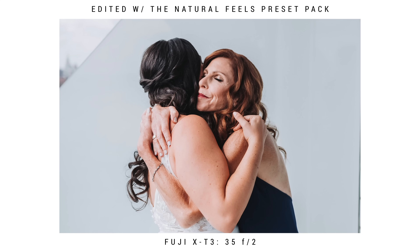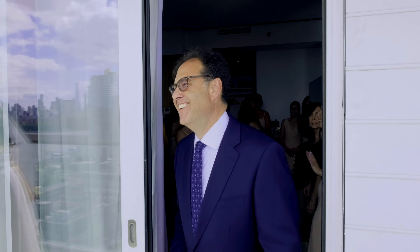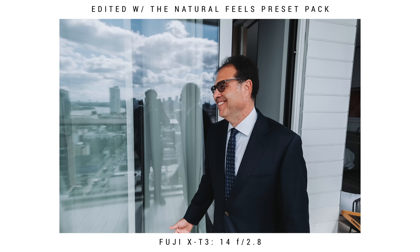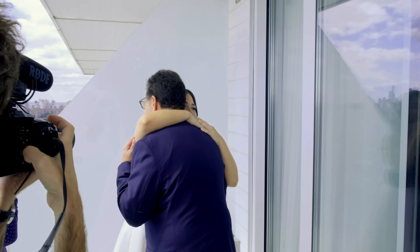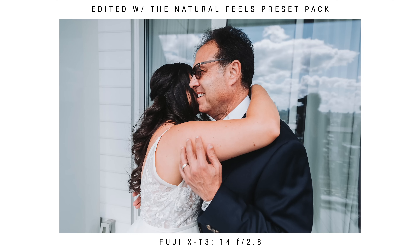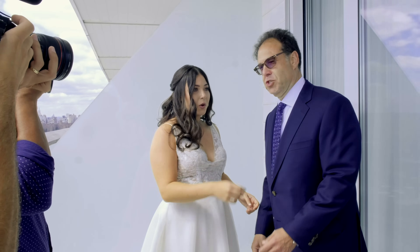After the bride gets ready, we had a first look with dad. For the first look, I usually like to set it up where the dad will turn a corner and then see the bride. Just let it happen — take photos while it's going on and let all the emotions be captured in your photos. Make sure to let your second photographer know not to only focus on the couple. In this case, I was focusing on the bride and my second photographer was able to catch these really awesome shots of the mom being emotional during the first look.